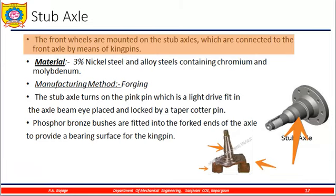The material used is 3% nickel steel and alloy steel containing chromium and molybdenum — this is the material by which stub axles are manufactured. The manufacturing method is forging. Stub axles turn on the kingpin, which is a light drive fit in the axle beam and is locked with a taper cotter pin.